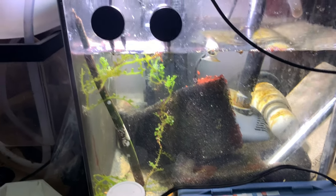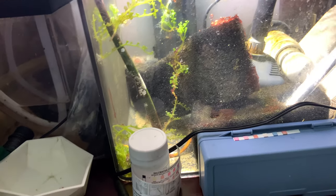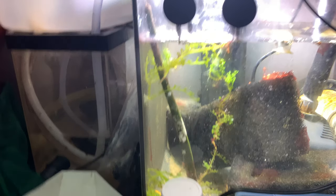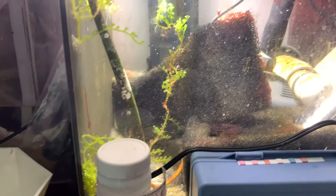I believe this is a 30-gallon sump. Here I have — I was trying to say chaetomorpha or caluerpa, but it's a macroalgae, either way, and I have it helping out right now.